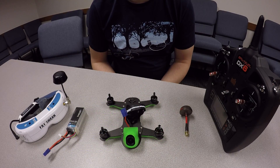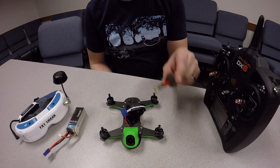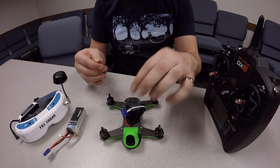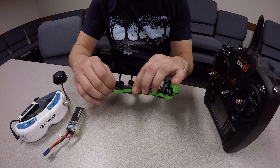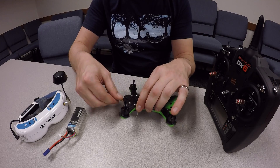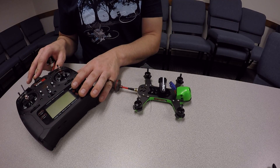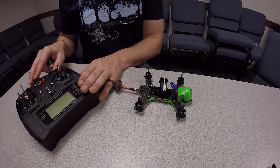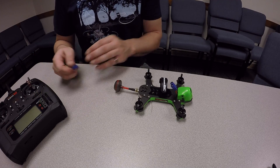Here we have everything we're going to need to set up the Vortex 150 for the first time. Out of the box you'll have your circular polarized antenna — that's the first thing we want to install. We don't want to power on the aircraft without this installed, as we could possibly damage the video transmitter. We're going to power on the aircraft and leave the transmitter powered off since we've already programmed it correctly.